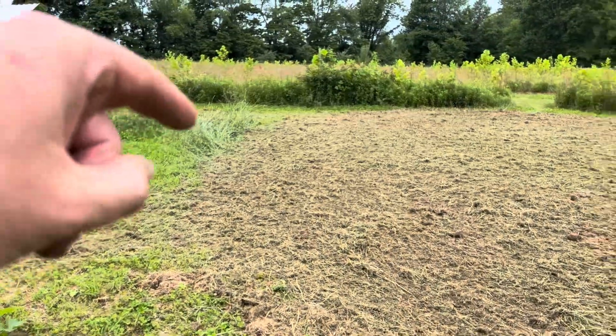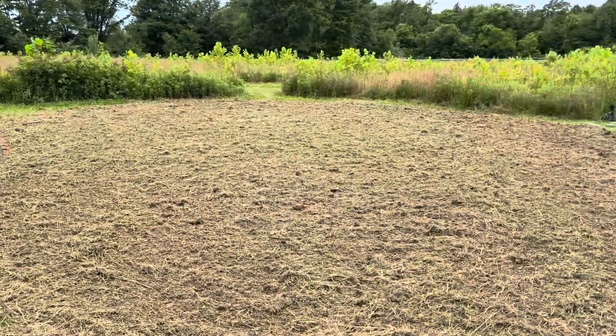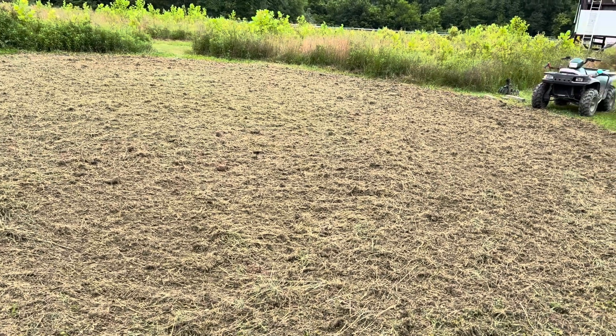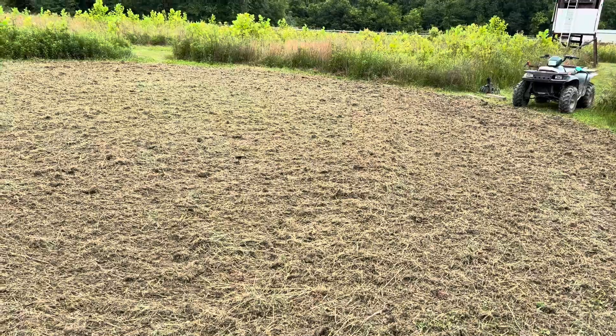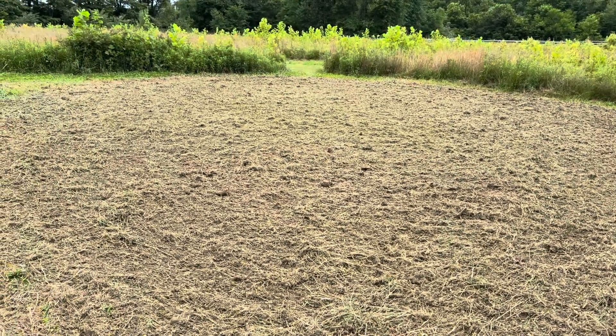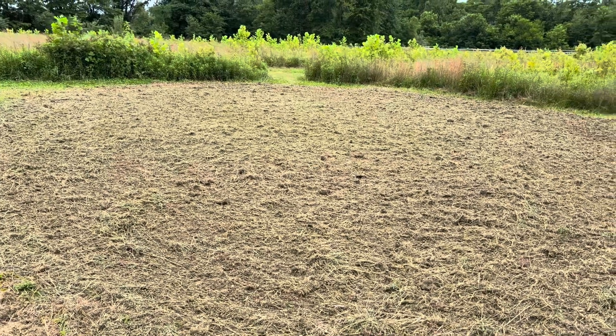The grass was as tall as that grass right there, and this is what it turned into — so it's going to work up into a nice little plot here. Going to put down 10 pounds of seed, probably a little bit of overkill for a plot this size, but more is better than less. So that's pretty much what I use.